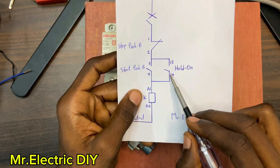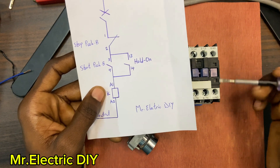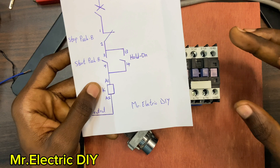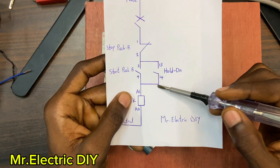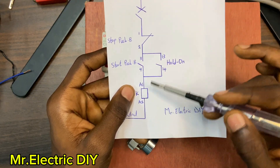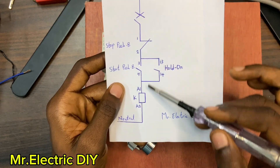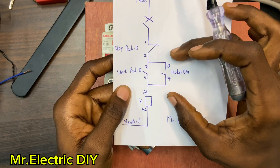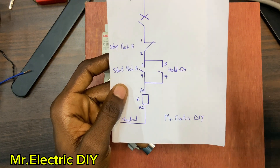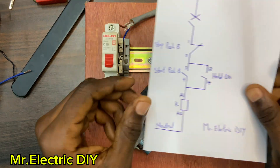Terminals 13 and 14 are on the magnetic contactor and that is what is going to help us do the hold-on. If we don't have the 13 and 14, all these components are going to be in series, meaning when one component breaks the circuit is not going to work. Without a hold-on this circuit's components are going to be in series. So let's assume we don't have a hold-on here and I'll quickly connect my cable.